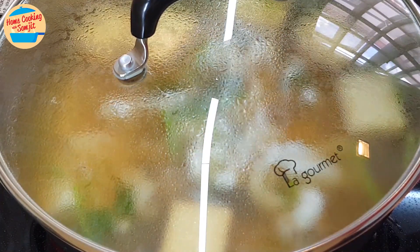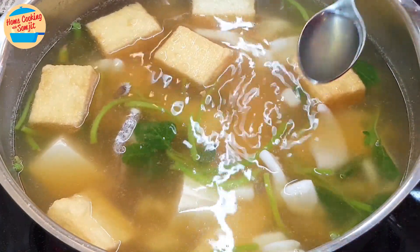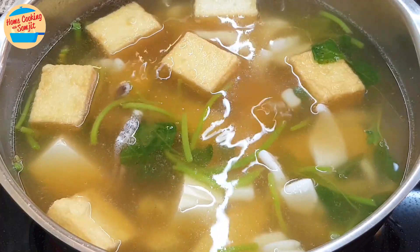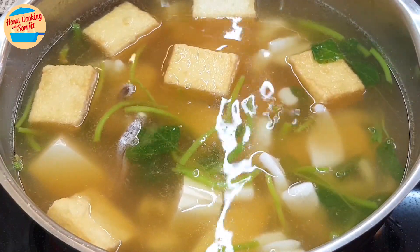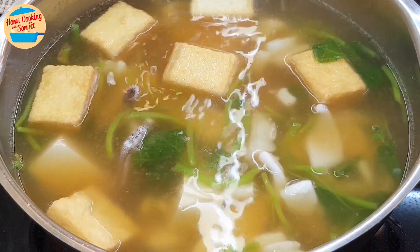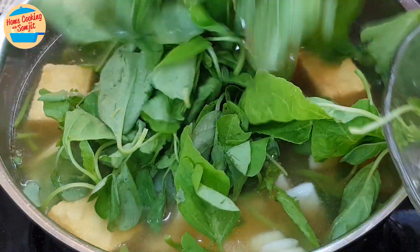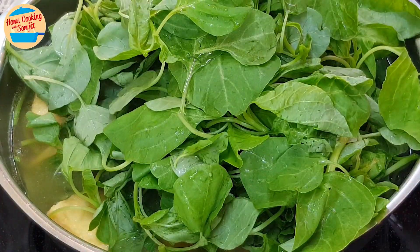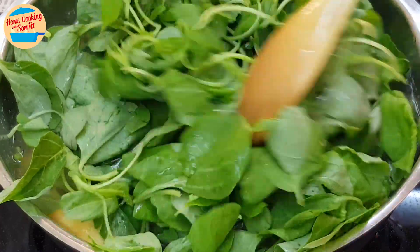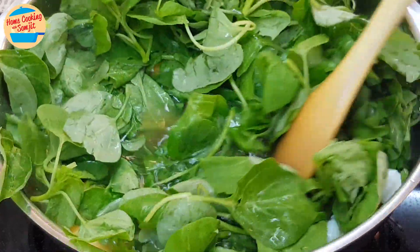After 30 seconds, open the lid and give it a taste. Delicious! At this stage, more seasoning can be added as preferred, but for this it's already perfect. Switch off the heat. Add in the spinach leaves and gently stir for the spinach leaves to soften in the hot soup, and to prevent the silken tofu from breaking.